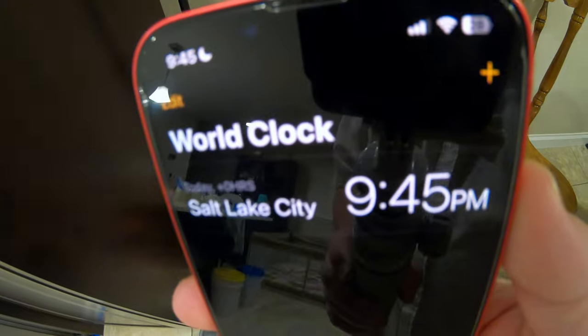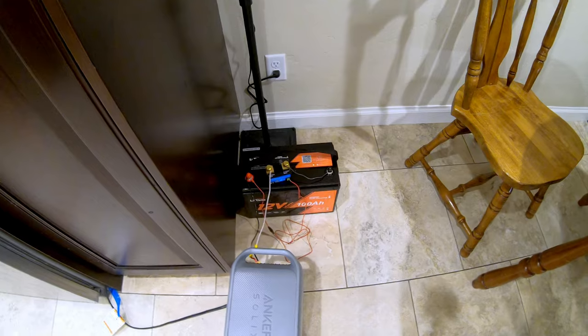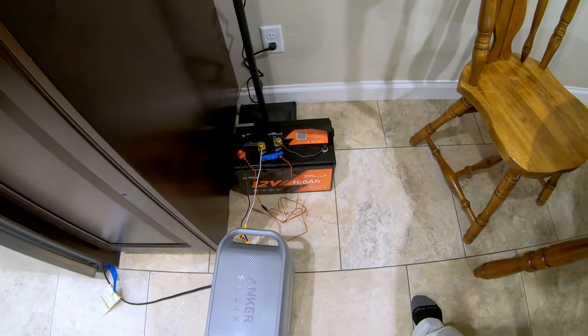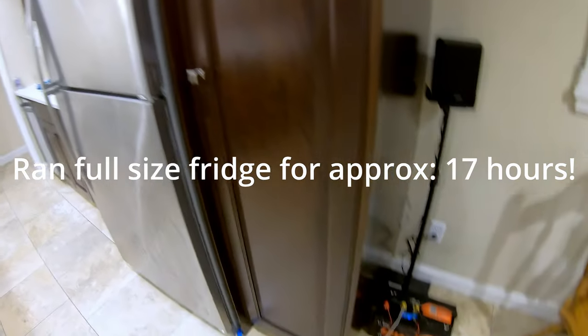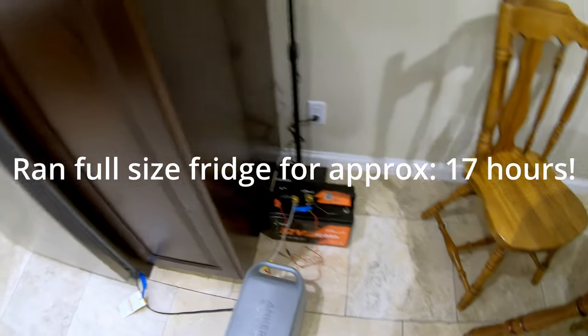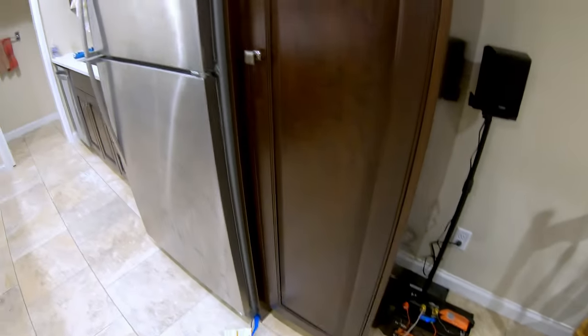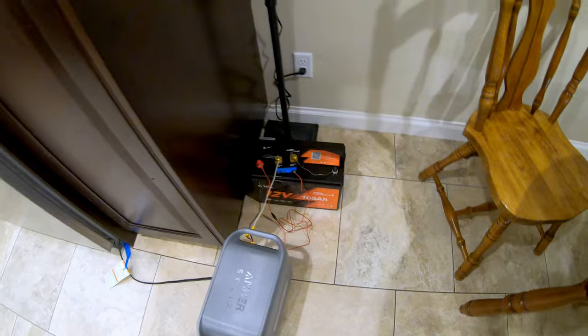The fridge runtime test has concluded. It's 9:45 p.m. and this battery died a little while ago. Based on when the power station said it stopped seeing power, it was about 5 p.m. today. So that means this battery just ran my full-size fridge for really close to 17 hours — pretty amazing. It is winter time so the house is a little cooler, giving us a little more run time than when it's warmer. But nonetheless, 17 hours is a great result.